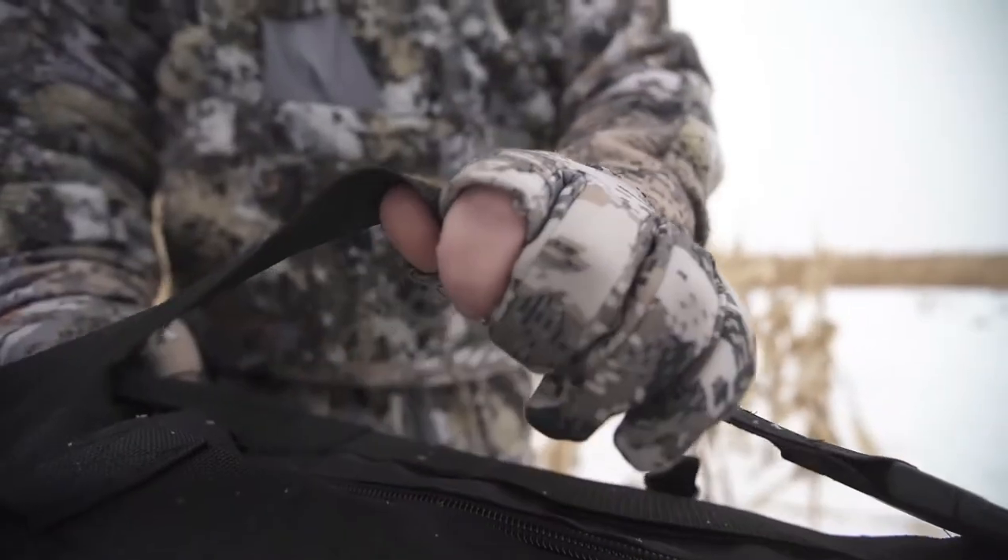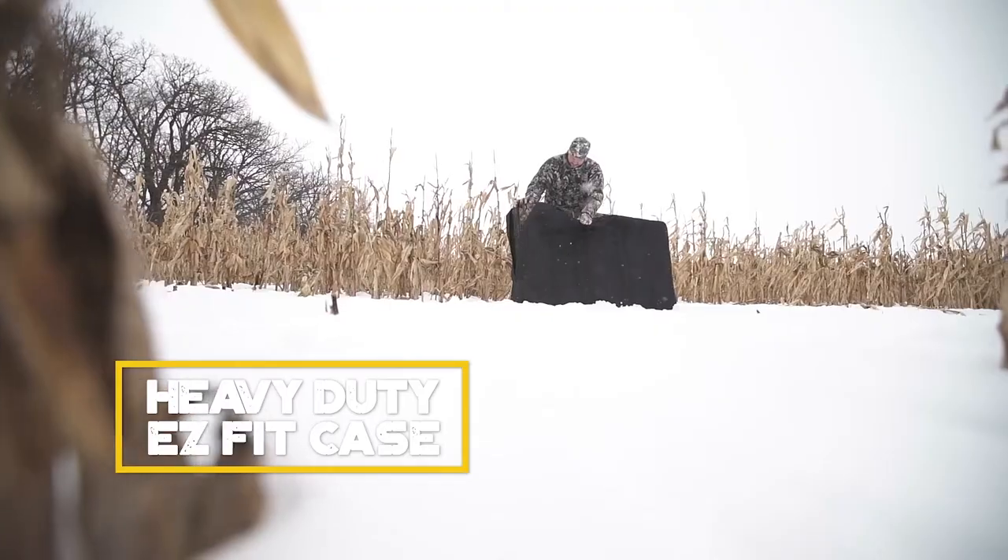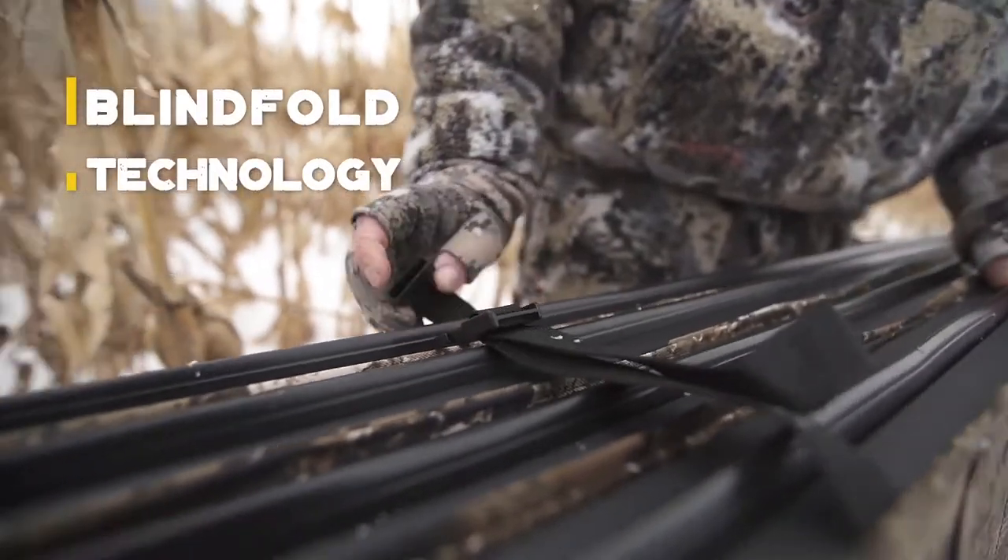Introducing the Warrior by Down and Out Blinds — the portability of a HUB blind with the durability of a box blind. Featuring the Down and Out accordion fold design, setup could not be simpler.